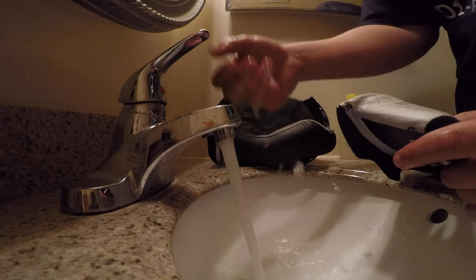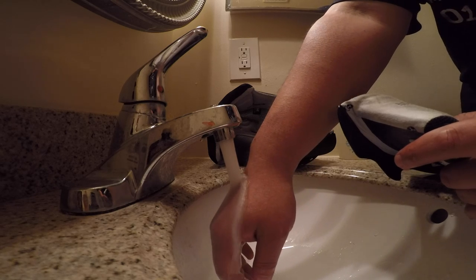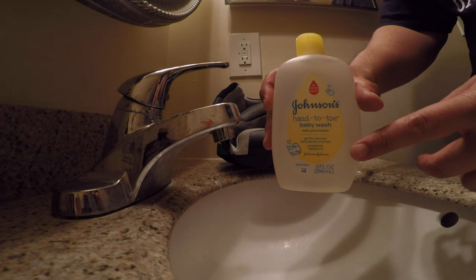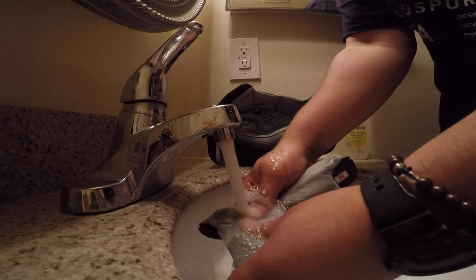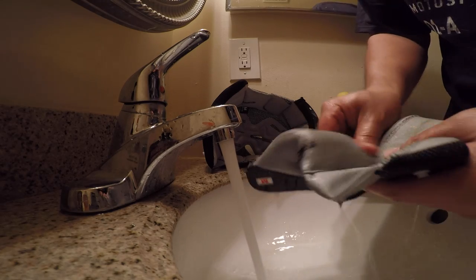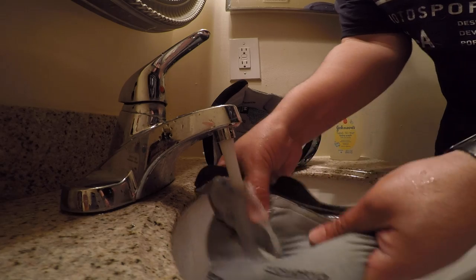I'm getting the water warm enough to thoroughly clean the pads, but not crazy hot. As far as soap, I'm using Johnson's baby wash — just a mild soap, nothing super harsh or strong fragrance-wise. Soak the pads thoroughly, work that soap in there, rinse it out. Just keep repeating that process until you notice the grime stops coming out, and do that for all your liner pieces.